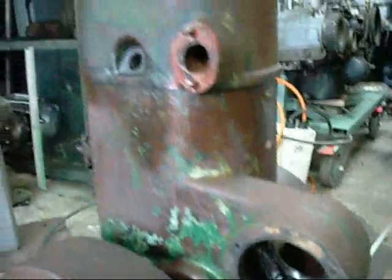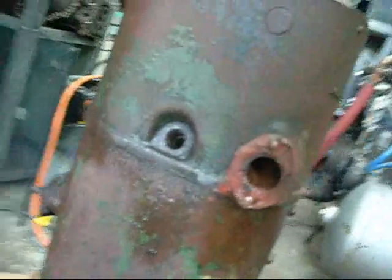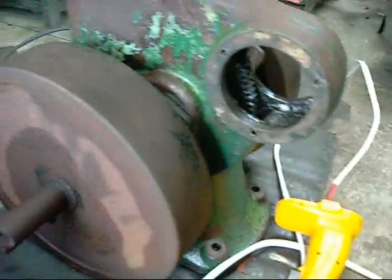I'm just in the process of stripping and freeing up the Kelly and Lewis. There's a lot of oil residue and crap around the spark plug holes, so maybe there isn't much corrosion in there. Wishful thinking I know, but hopefully there isn't much corrosion in the bore.